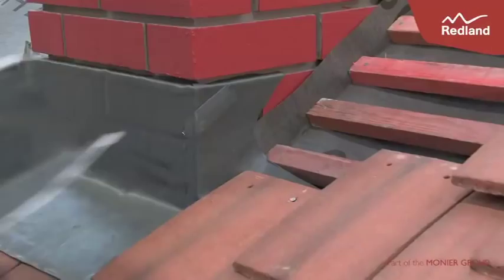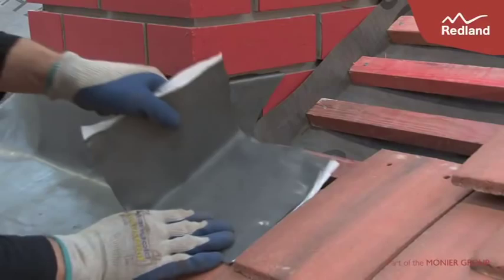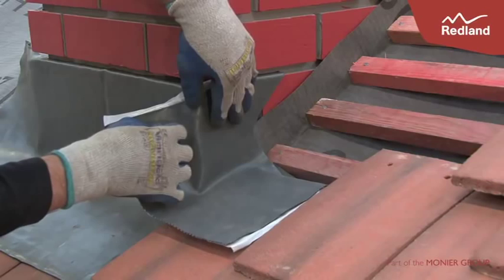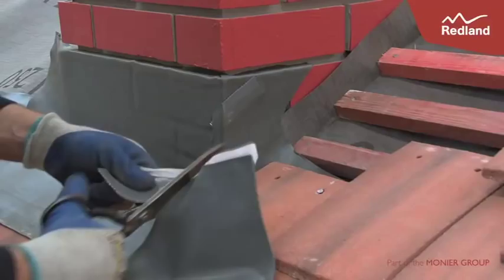Using a 140mm wide by 195mm long piece of rapid flashing, install the soakers ensuring they cover the tile by a minimum of 120mm. The soaker upstand should be at least 60mm with a 65mm side lap. Form into the brickwork and stick down. Continue like this until the abutment is complete.